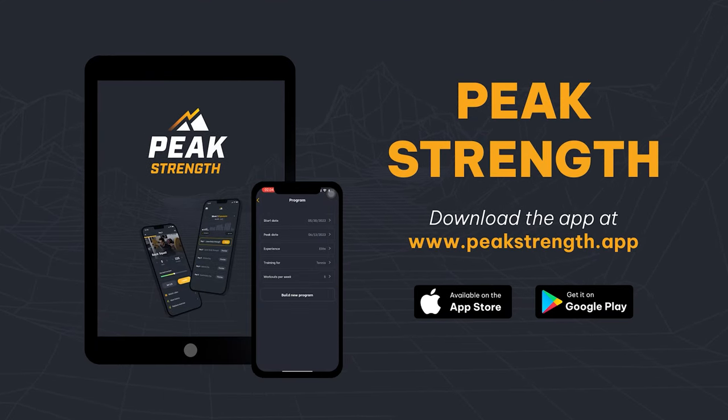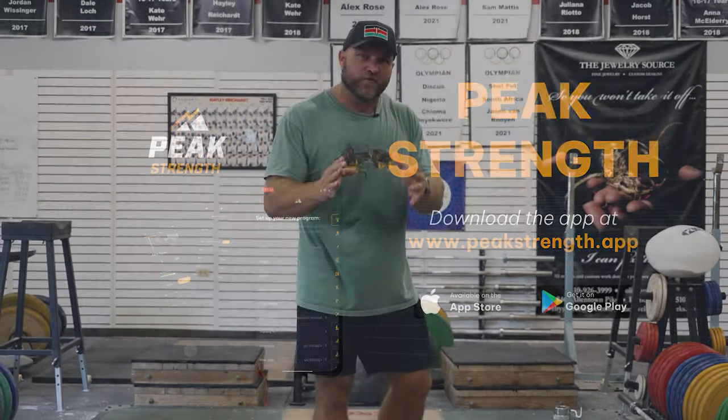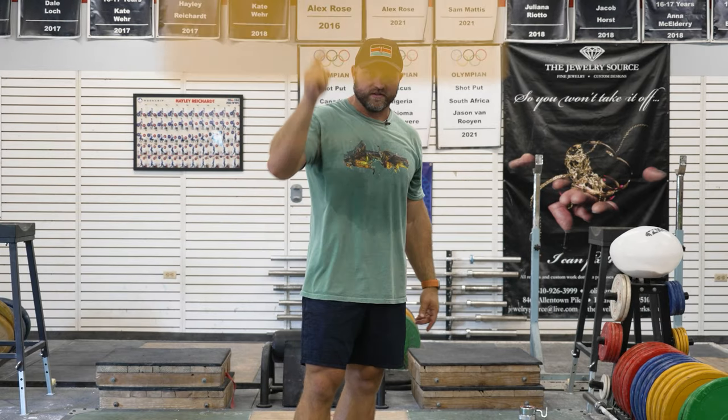If you need help with your programming, head over to peakstrength.app, the Google Play Store, or the Apple iOS Store to get easy access to freak training. Because remember, freaks — if you want to become a champion, you've always got to cultivate your power. Peace!